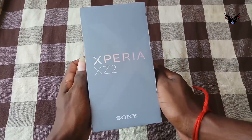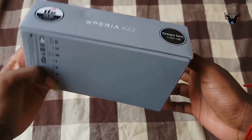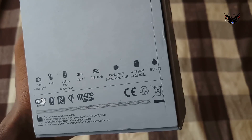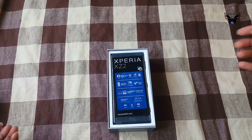Today Sony Xperia XZ2 Unboxing. This is DHWS Test Channel. Let's look guys — box front and side, Xperia XZ2 name only here, looking good. Backside has some phone specs here. Let's open the box. Wow, front of the box — phone is here.